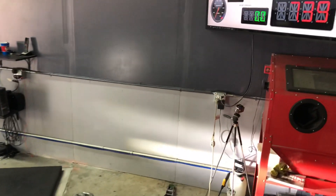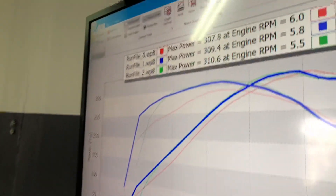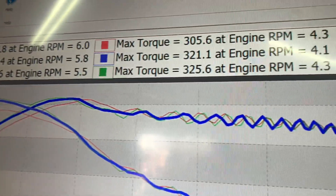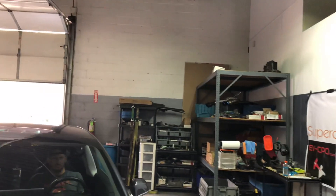That didn't spin anywhere near as bad as it did the first couple of times. We got 310 horsepower and 325 foot pounds. I'm definitely liking that.